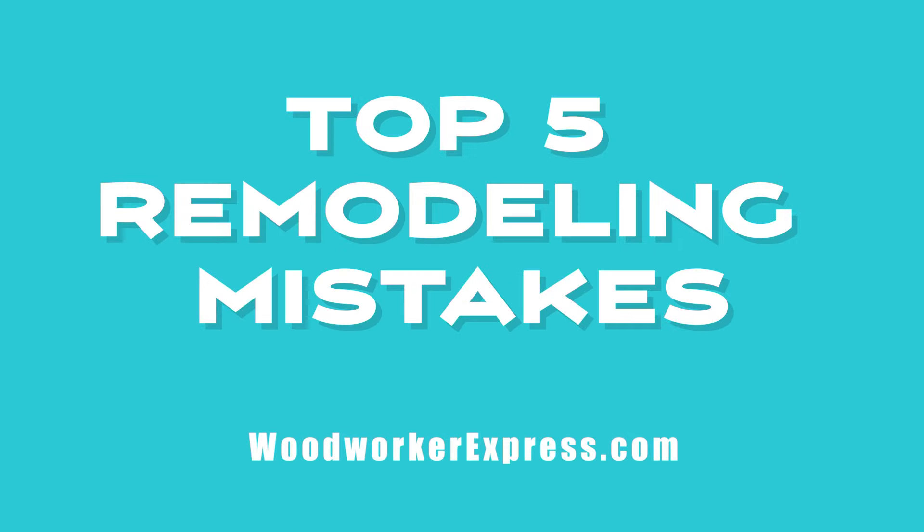In this video, we're going to be exploring the top five kitchen remodeling mistakes. You're going to want to make sure you watch this video all the way through just to make sure you don't end up with the number one design fail. My name is Jason and welcome to WoodworkerExpress.com.